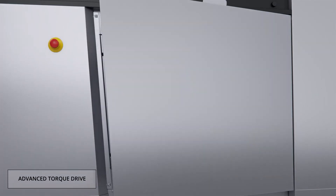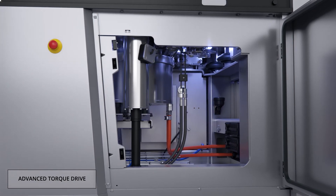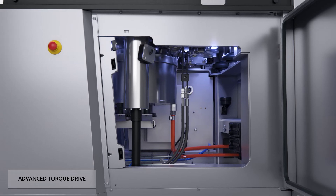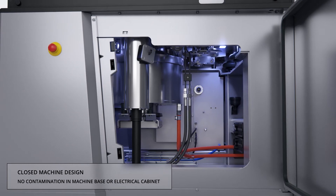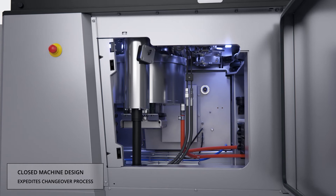A torque drive offers a high power reserve and allows high compression forces even at low speed. The water cooling serves both the torque drive and the heat exchanger of the electrical cabinet. The result is a fully sealed machine with no heat transfer to the compression zone of the press or to the compression room.